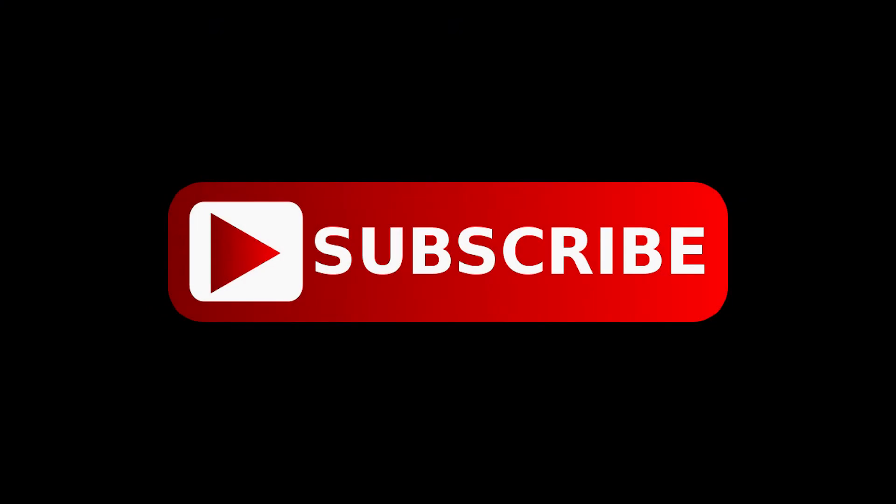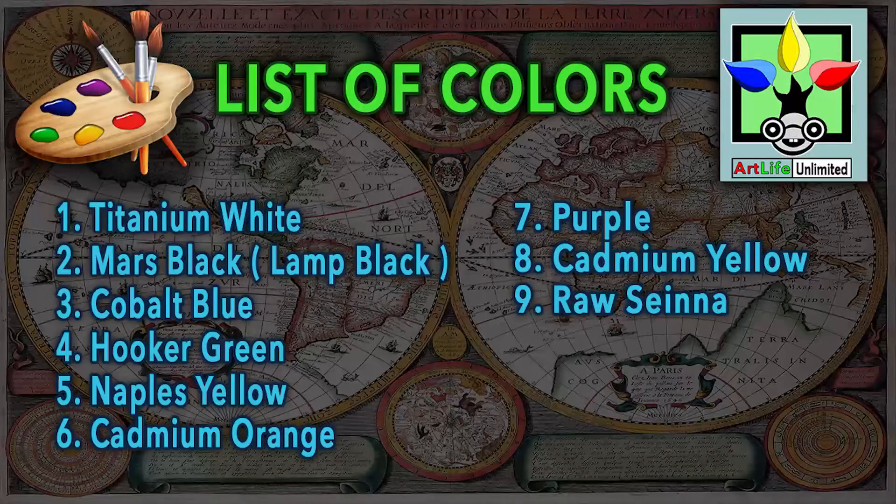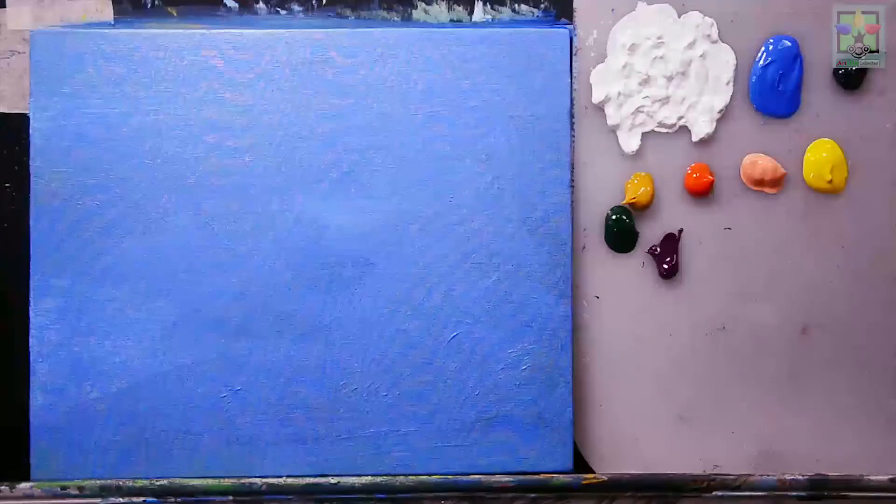Don't forget to subscribe to my channel for more free painting tutorials in the near future and updates. These are the list of colors I used in this painting demonstration — you can also find this list of colors below in the description of this video.